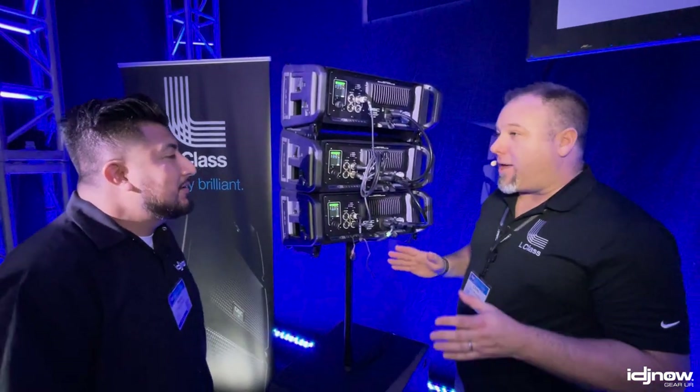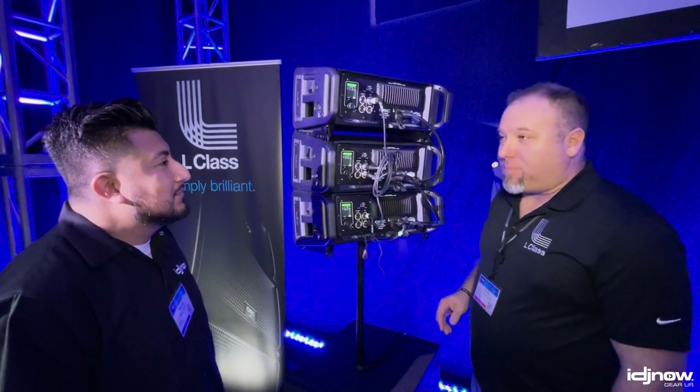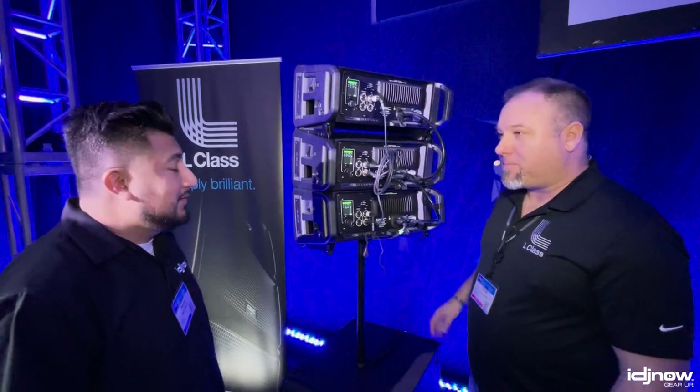If you want to deploy the correct voicing for this setup, you simply hold the button for three seconds. After three seconds, it will communicate via infrared sensor to all the boxes up and down, and now the correct line array voicing is in the system. So any level of user, no matter how much experience they have in audio, can set up the system with the right voicing. That's pretty cool.